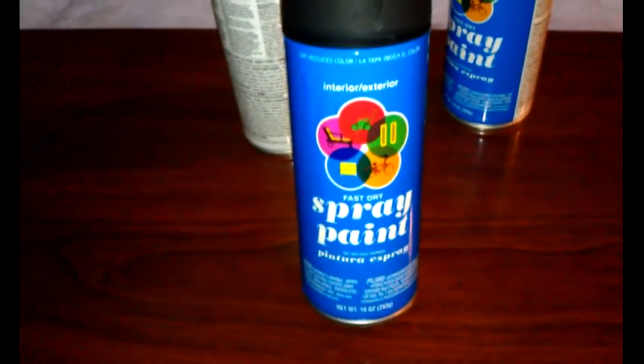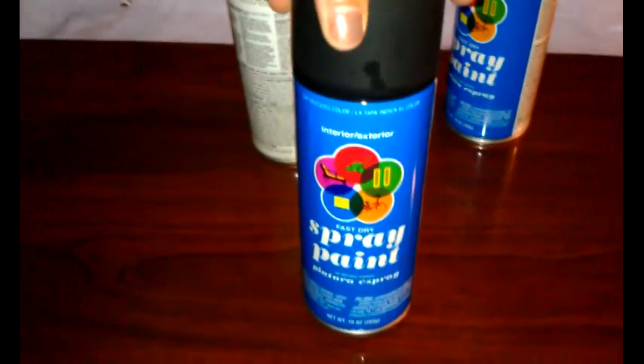I bought this drop cloth right here at Walmart because I'm going to lay the dresser down in my garage. As y'all can see, my husband's already got oil stain on it. I'm going to lay it down in the garage, take each of the drawers out, and spray paint the whole thing black. I just got these spray cans right here from Walmart — it's fast dry, so I hope it stands up to its name. I only paid $0.98 for some, and $2.14 for others. And that is it — I'm about to get started and show y'all each process.